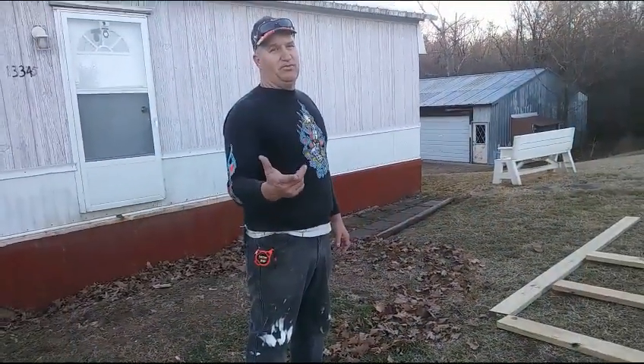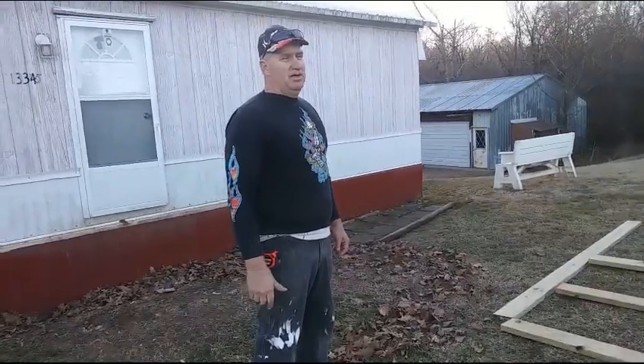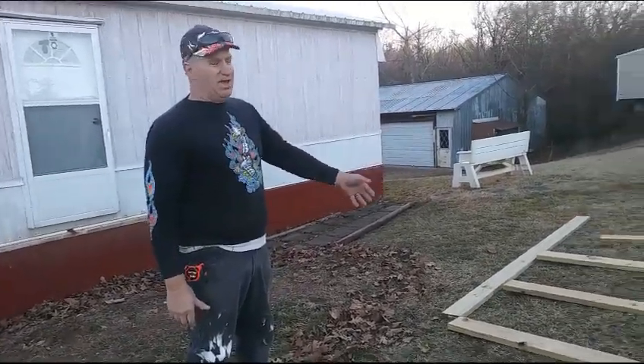Hey guys, I would have had you on our first deck this morning. We started at 12:31, but it was so windy you wouldn't have been able to hear anything and it was irritating. So this is the second deck on the same house.